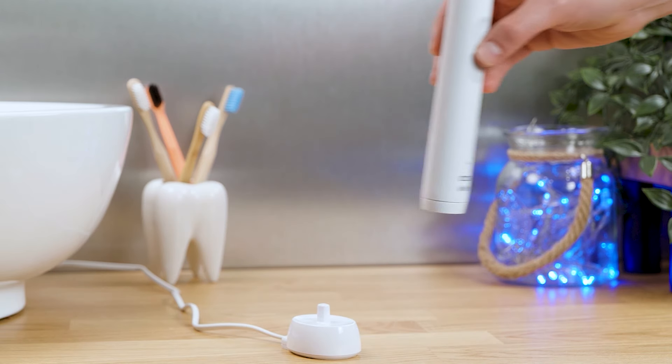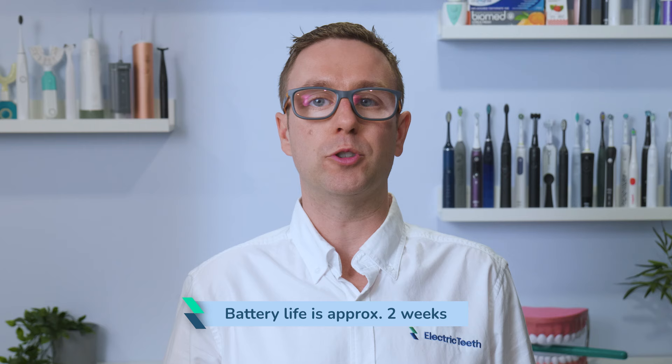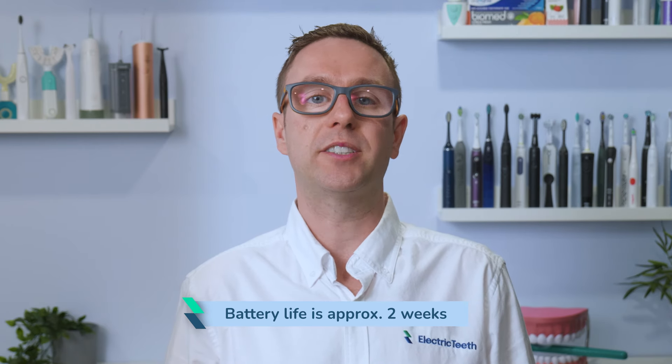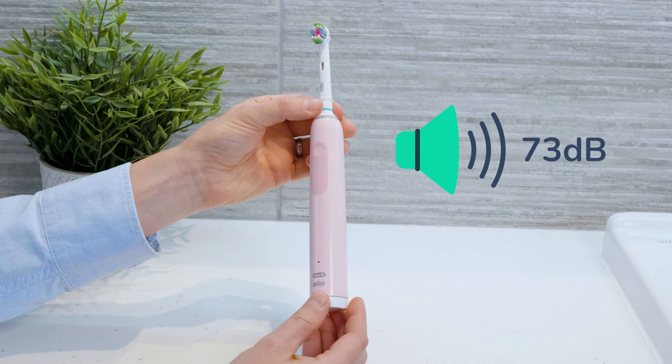The battery life isn't amazing, given that lots of brushes now offer 3, 4 or more weeks of use on a full charge, but it is satisfactory at a little over 2 weeks. It is one of the more noisy brushes at 73dB — that I can't deny. It has a mechanical sound to it and isn't to everyone's liking, but it is not a deal breaker for me.